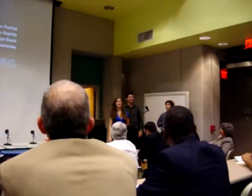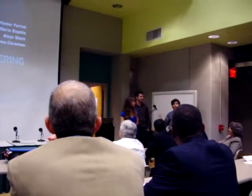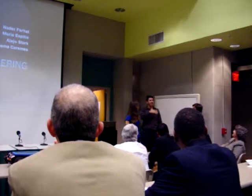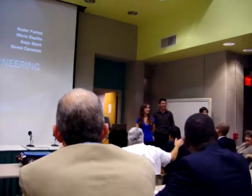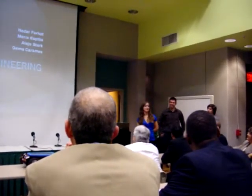I'm really nervous. My name is Aleko Stark, I'm an engineering engineer. My name is Daniel Farhad, I used to be a mechanical engineer, now I'm an engineering engineer. My name is Maria, I'm a student civil engineer.